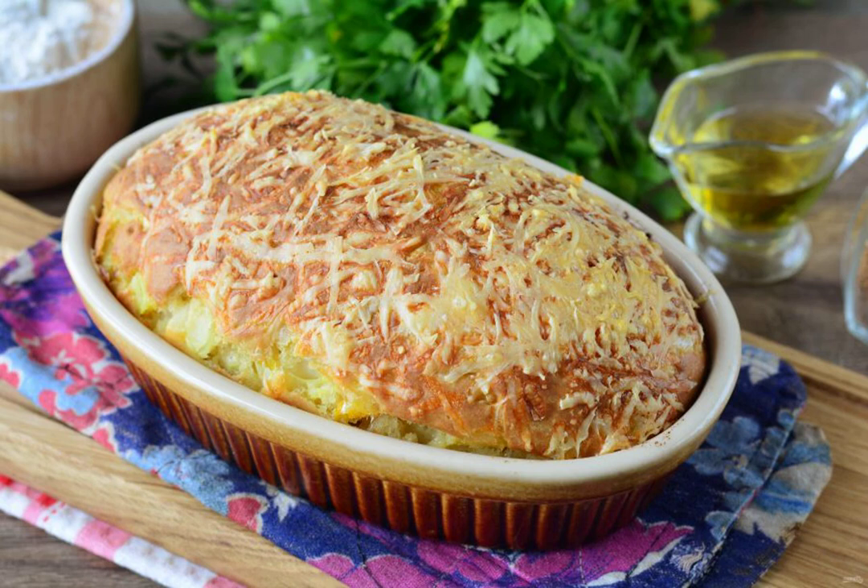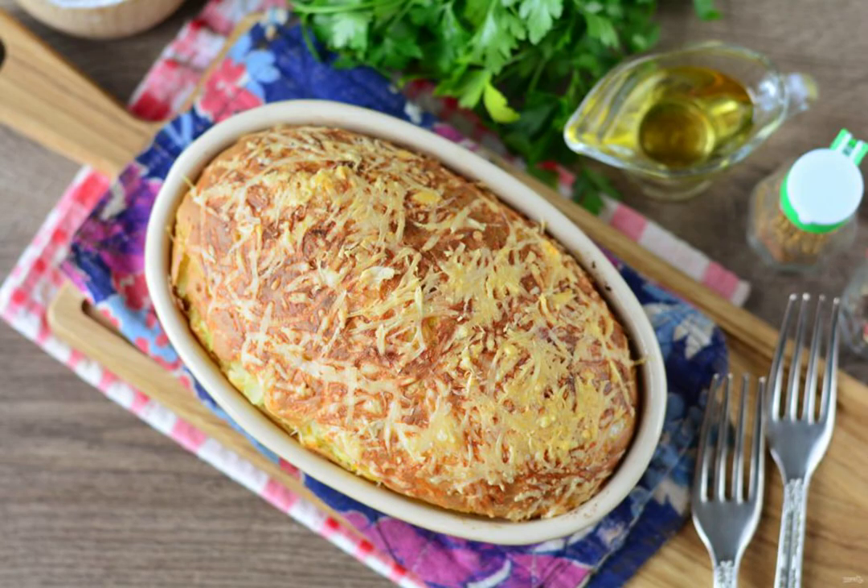The casserole should become lush and golden when ready. Cool the casserole slightly, then serve. Enjoy your meal!